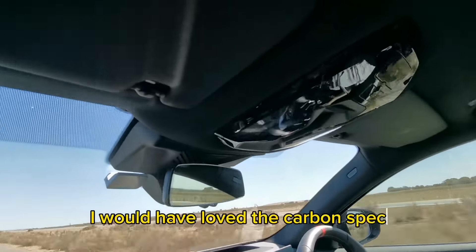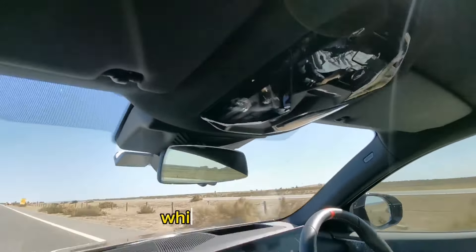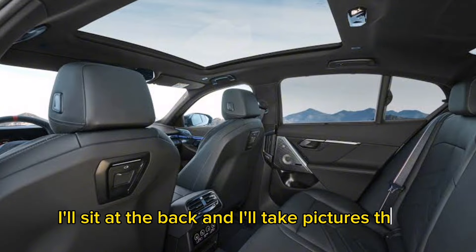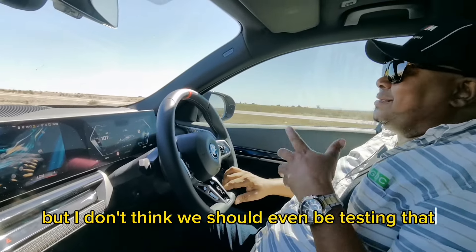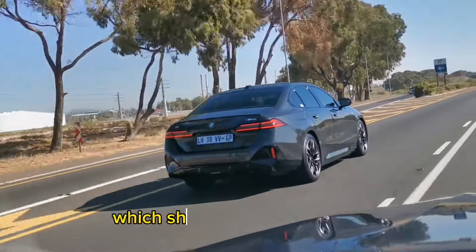I would have loved the carbon spec. This one's got carbon finishes here, which is quite nice. The rear seating positions and the rear space are quite nice. I'll sit in the back and take pictures there. But I don't think we should even be testing that — it's a 5 Series. Of average size and height, it should be perfectly fine.